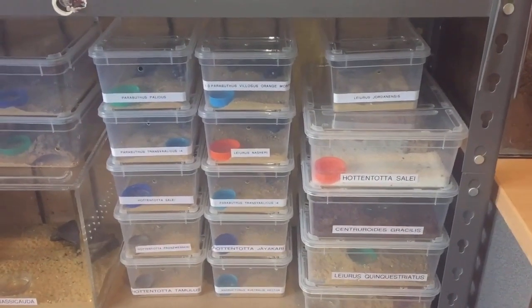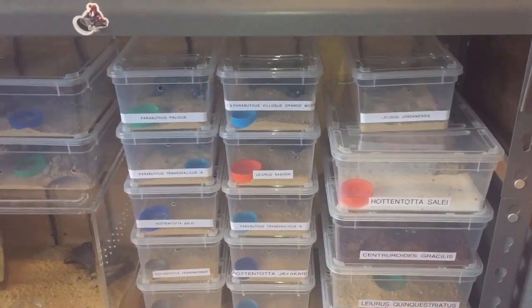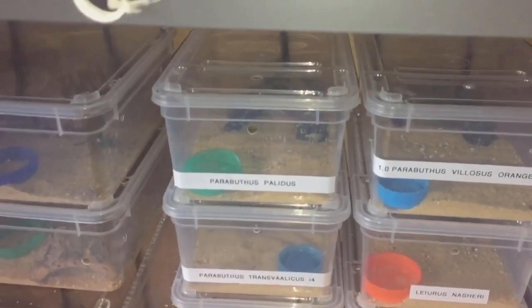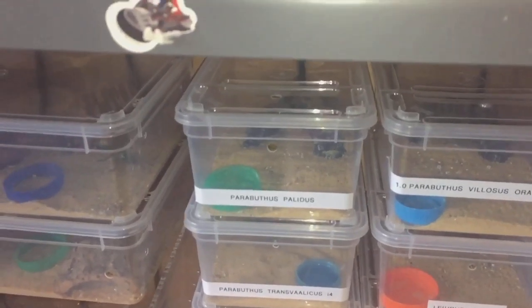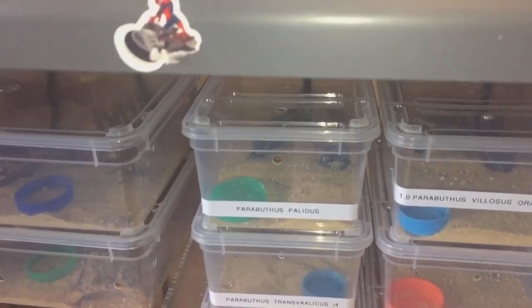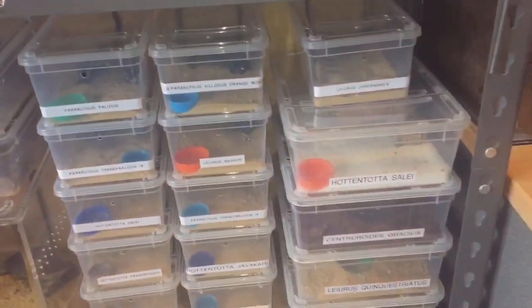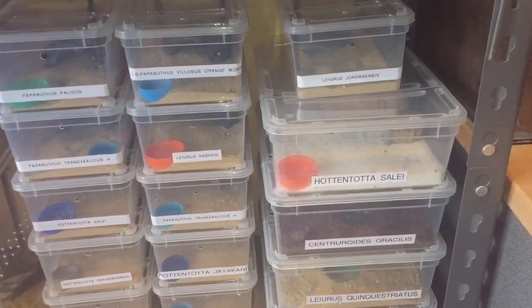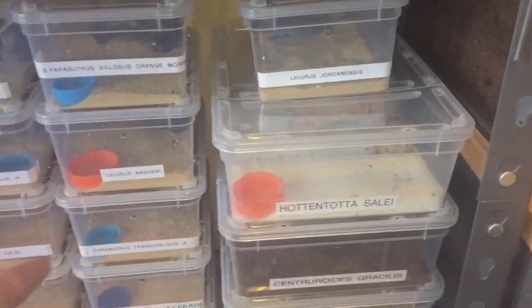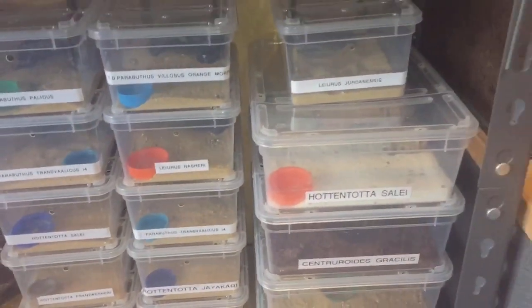Hi everyone, the Spider-Man here. As the title says, I'm going to be feeding my Parabuthus plaidiis orange morph today. It's confirmed that she's actually a female, which is some fantastic news. Before I give her a feed, yesterday I did a video of giving my female and male Huttentottus Sally a feed.